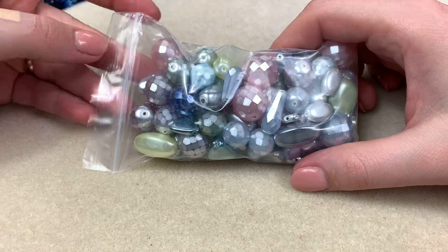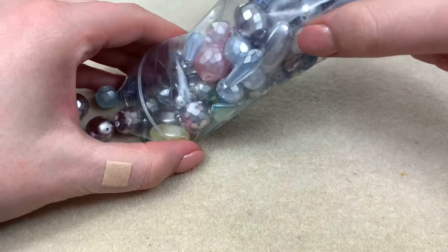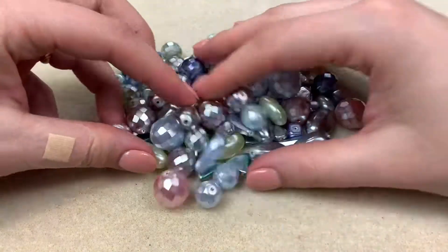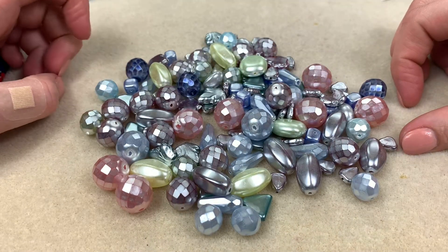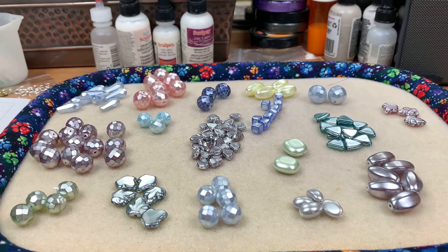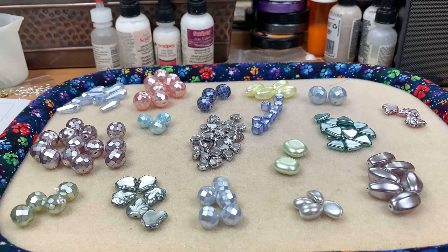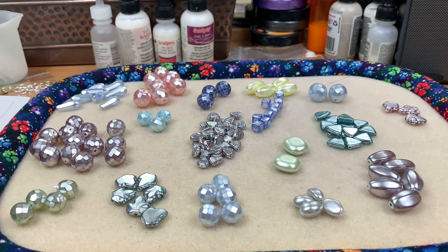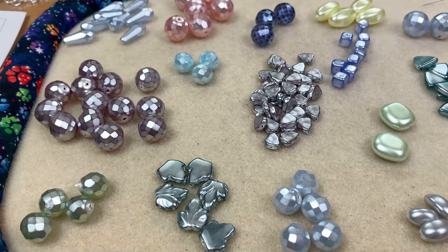Next up we have half a pound of the pastels wax mix. Let's open it up — wow, they look so much better out of the bag! These are really beautiful and chunky. After sorting, wow, look at how pretty this is. You're getting a smaller quantity of beads but the beads are much larger, and everybody has at least one mate.